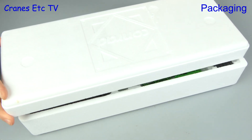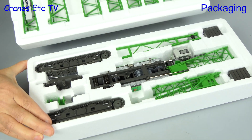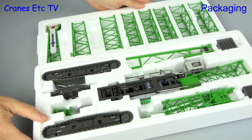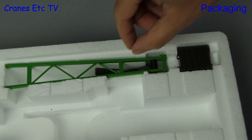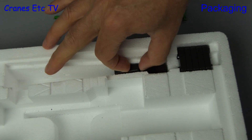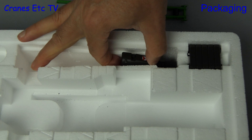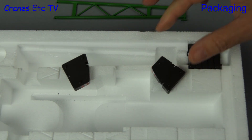Here we see a pair of expanded polystyrene trays and if we separate them we see that both the top and bottom are packed full of parts. The latest version of the real crane has 12 counterweight blocks and this model comes with two extra ones, but for some reason they're just stuffed loosely in the box rather than being protected, so they might easily get damaged during shipping.